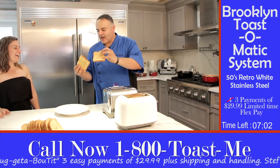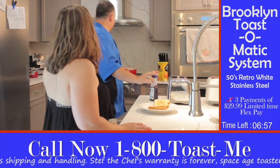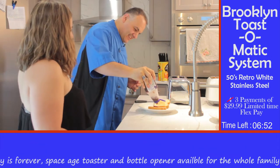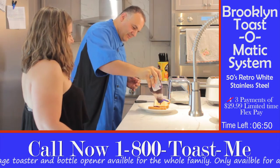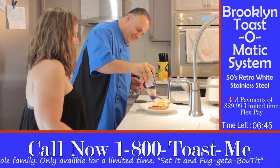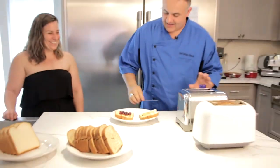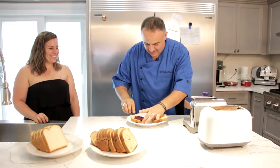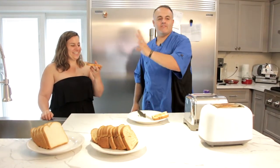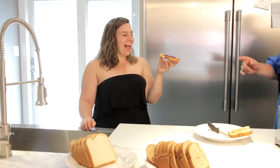Look at this, Michelle. Have you ever seen toast like this in your life? No! I'm gonna do something better for you — I'm gonna spread some cream, whatever it is, get some of this. And you spread it. Michelle, tell me if that's not some of the best toast you've ever had in your life. That's amazing. And it's healthy!